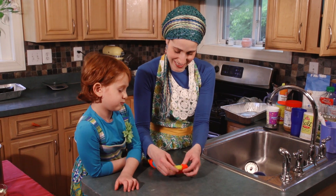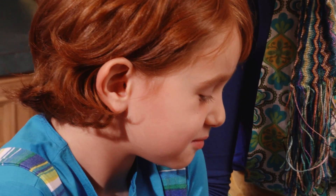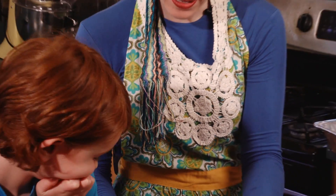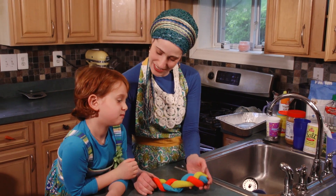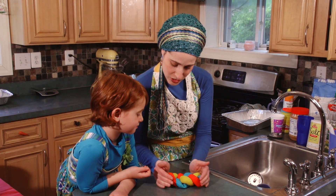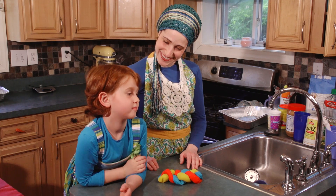Where'd you learn that? From my mommy. I didn't tell her to say that! I'm making the top a little bit tighter — and look what we have, a challah braid. Isn't it pretty? You can squish it up, and when you squish up a challah braid it makes it look just more luxurious and beautiful.